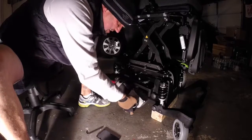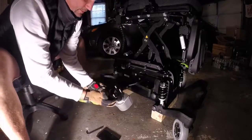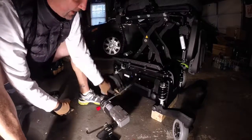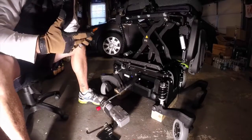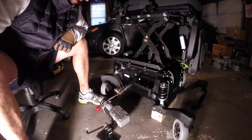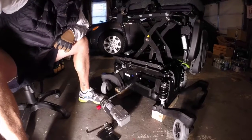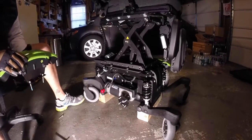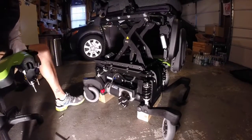With the last hex head out, as you can see, the motor just simply drops right out. I've got my X3 up on two four-by-four blocks, just because this is my garage and that's the best I can do. So that's how you take the motor off.